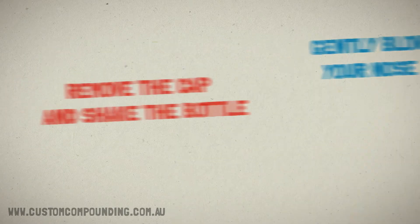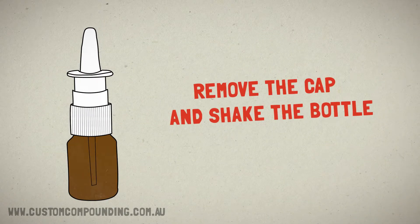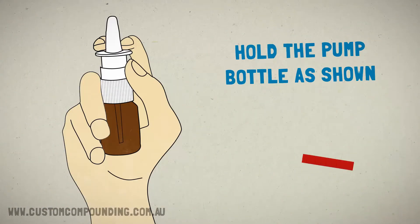Gently blow your nose. Remove the cap and shake the bottle. Hold the pump bottle as shown.